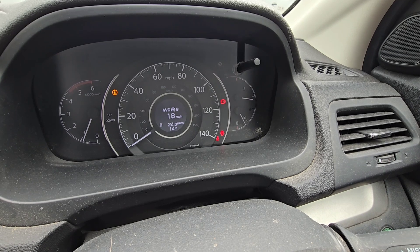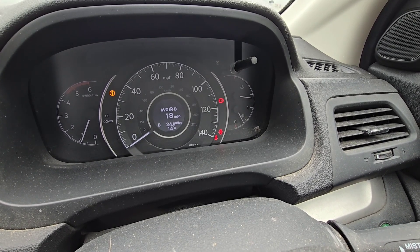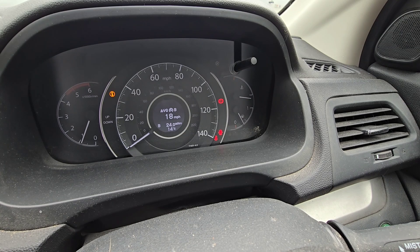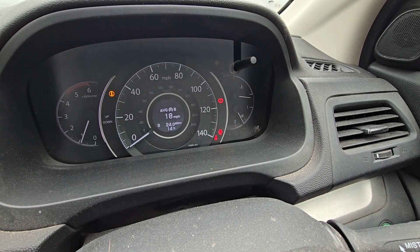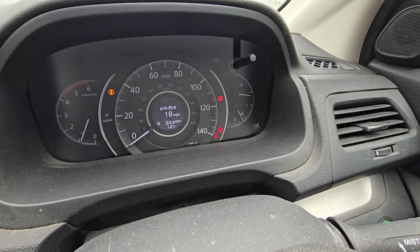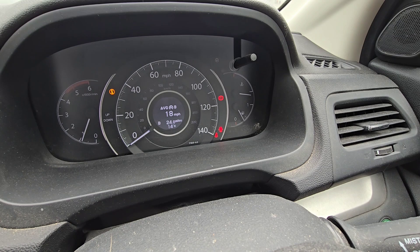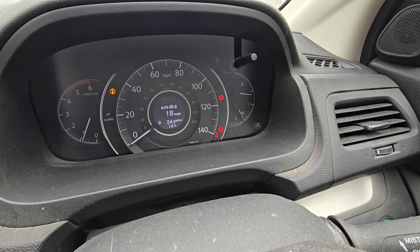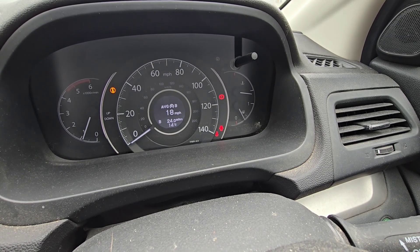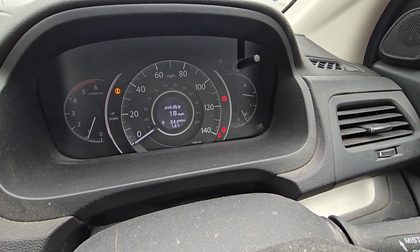Our issue is either we have a problem with that airbag or we have a problem with the connection. So what I'm going to do is put some contact cleaner in there, we're going to plug it back up and see if the light stays out. Airbag failures, I would say, are quite uncommon — but you never know.